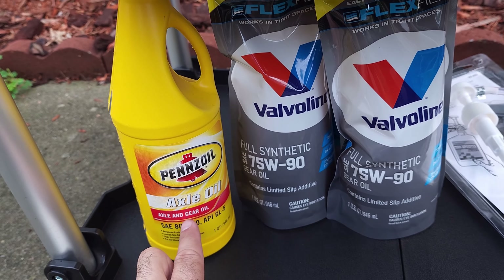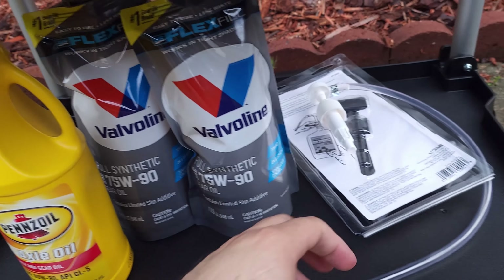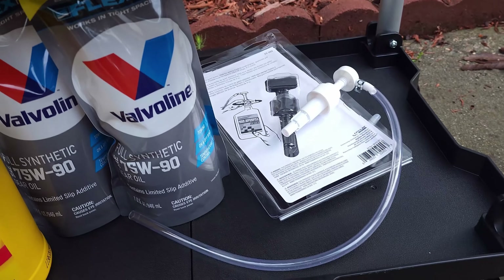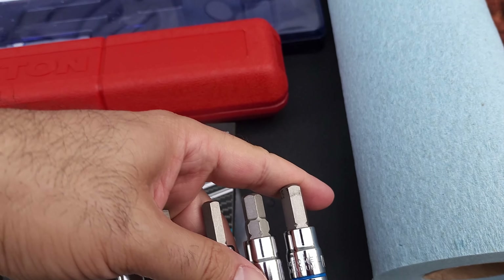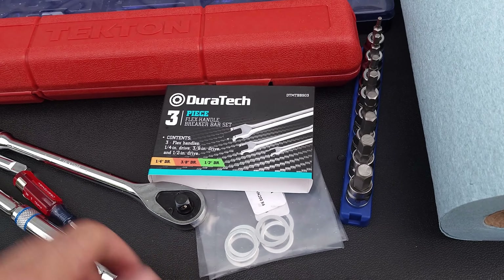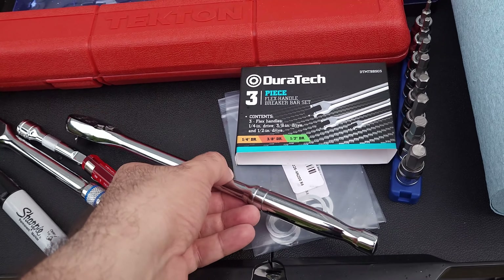For the front differential I got ATW 90 for nine dollars from Ace Hardware. These are squeeze bottles so you may not need a pump, but I have my pump here from when I did the transfer case — I washed and cleaned it. Other things you will need: a 10 millimeter hex bit and a 3/8 drive for it. Last time I did the transfer case it was very tight but with a little elbow grease I was able to break it free.